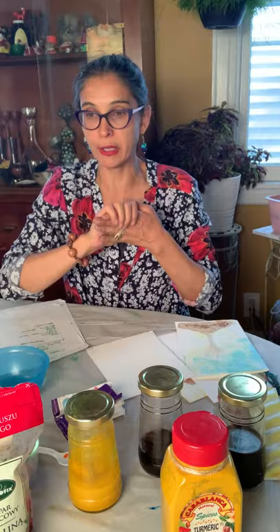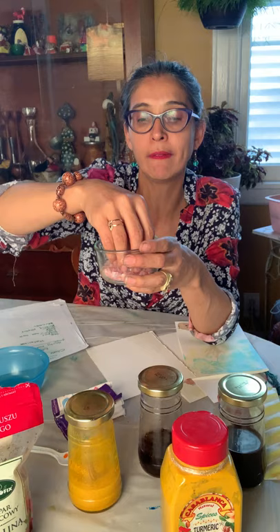We're also going to use sea salt — as thick as you have. A small grain salt will work, but it won't give as pretty an effect as a coarser rock salt. We're also going to be using soap.